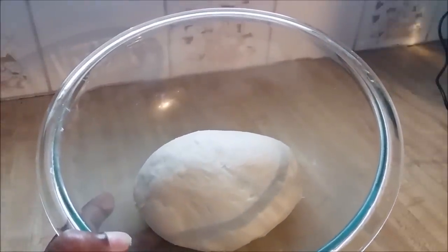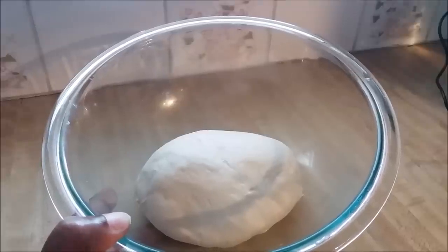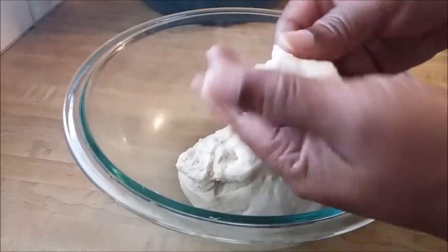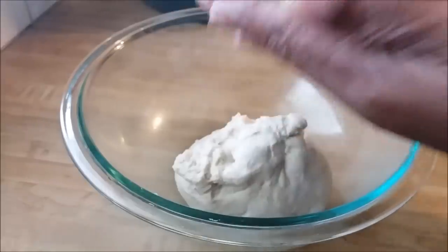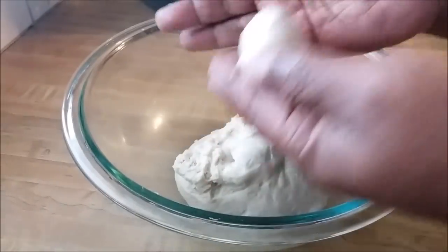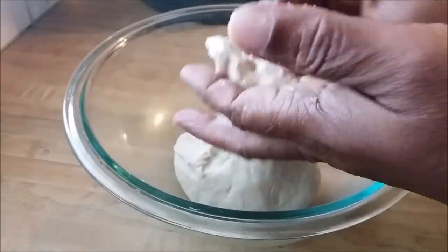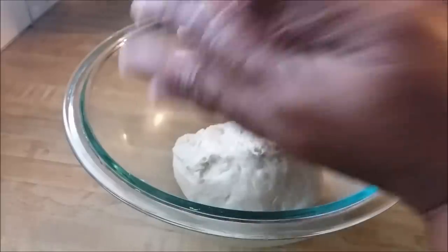Here's my dough after kneading it again — looking really lovely. I'll begin to separate and form them into balls. I just take off a small piece of dough, start to fold it in, and then roll it to perfect the ball shape. Let me do one more: tear off a small piece, fold it in, and then just roll.